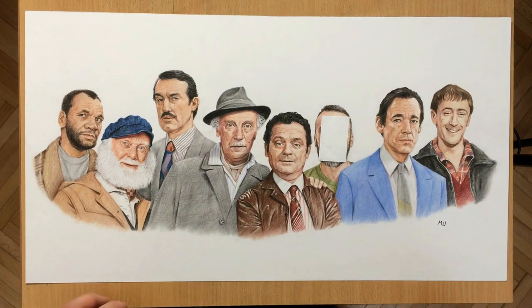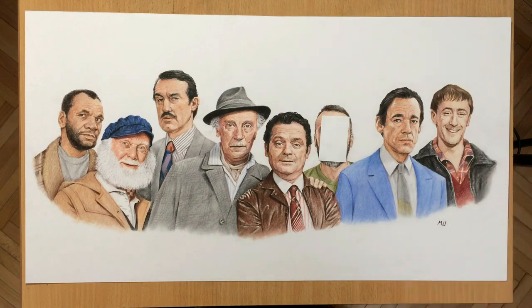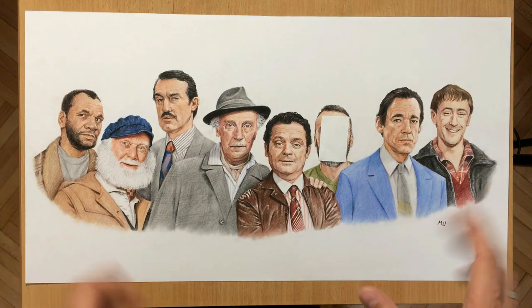As you can see I've done another colored pencil drawing of Only Fools and Horses characters. From left to right we have Denzel, Uncle Albert, Boise, Grandad, Dalboy, Trigger, and of course Rodney. This guy here in the middle is my customer because this was a commissioned drawing — he wants to have his portrait with these Only Fools and Horses characters. So I had quite a number of characters in one place, and I covered his face with a piece of paper because I want him to remain anonymous.